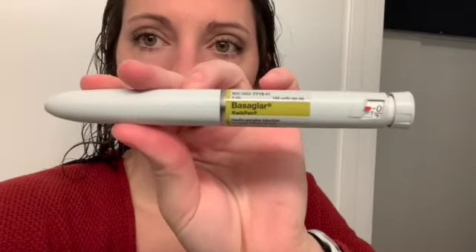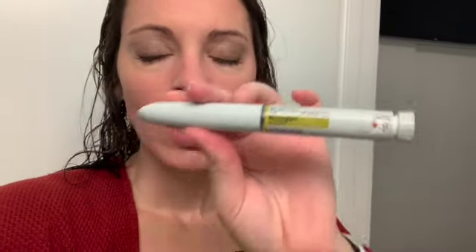I wanted to show you a little bit more about my Basiglar. This is what it looks like. To backtrack a little bit, there are plenty of ways to get your long-lasting insulin in, whether it's through a pen, a pump, injections, or vials. There's lots of ways. I am still on the pen.